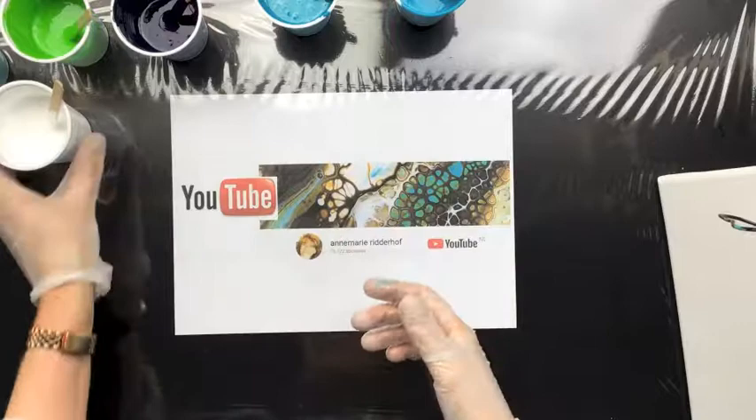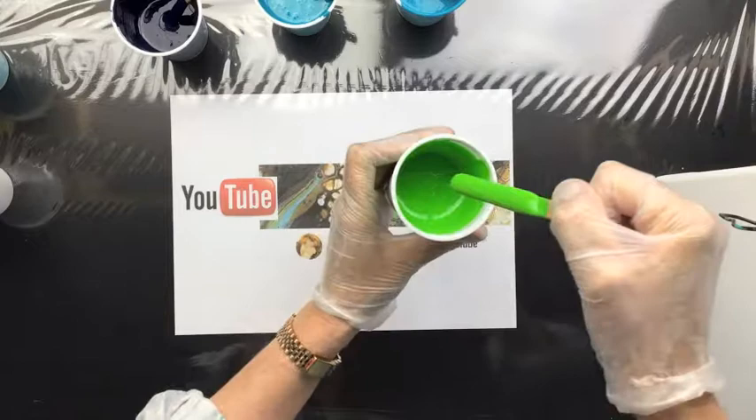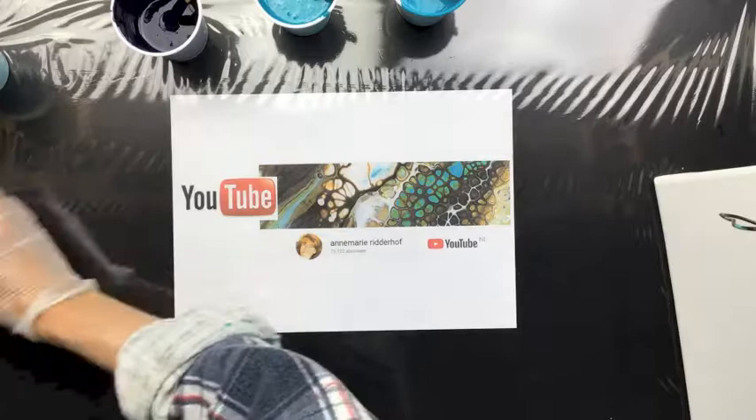The right consistency should pour off your stick. I'll get another color — maybe you can see it better. It has to come off the stick like honey. It's really fluid and it doesn't come off in chunks; it comes off nice and smooth. That's when you know that you have the right consistency.